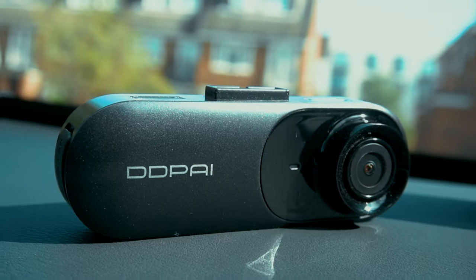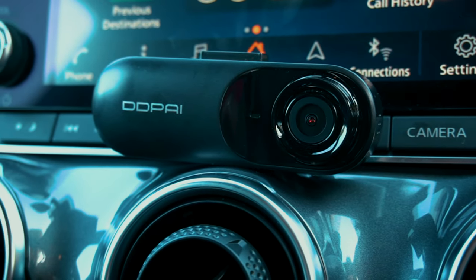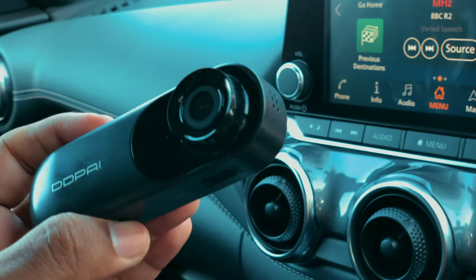Hello everyone, welcome back to Tank Geek. Today's video we are going to have a look at one of the best value GPS-enabled dashcams from a company called DDPY. If you are interested in this dashcam, you can find the product link in the description below.